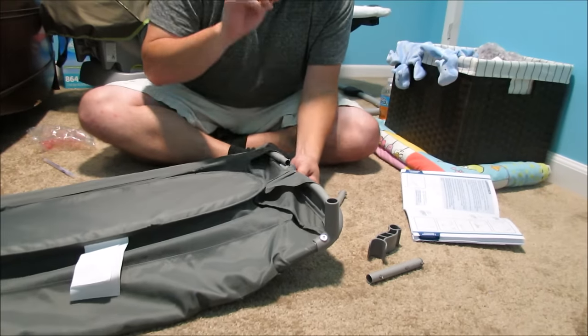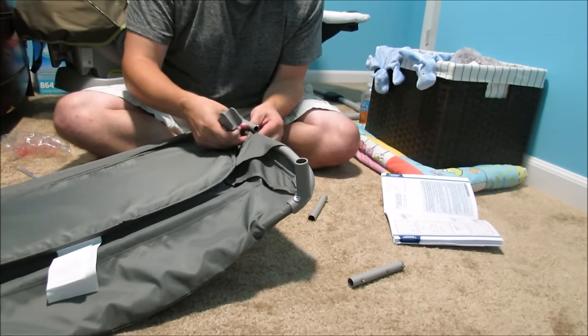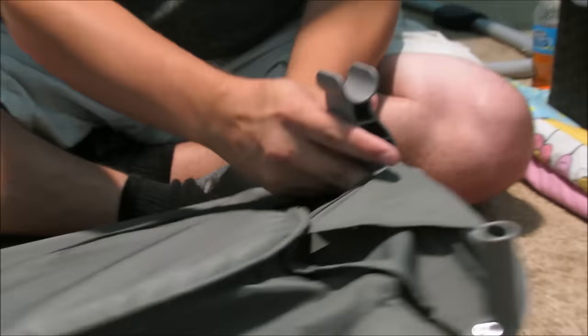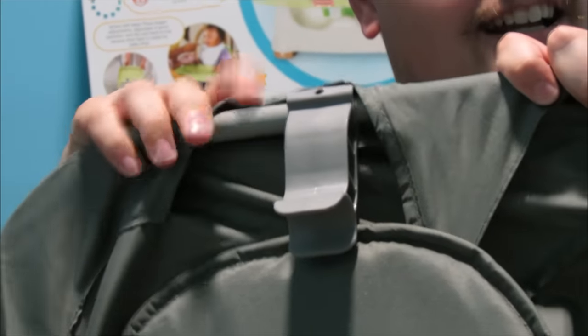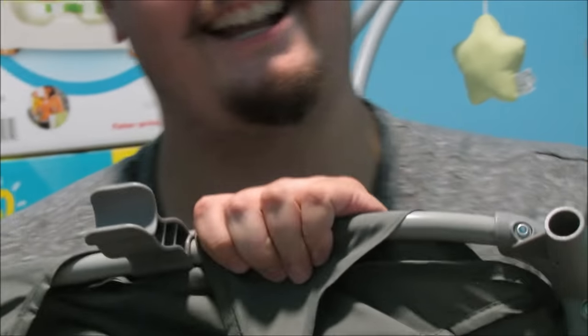We separate the two pieces, but this time we're going to put it on the correct side. Almost did it wrong. Pull that up. Slide this one over top. Pull this back through. We should hear a satisfying click. That wasn't satisfying at all. There we go — that's a satisfying click.